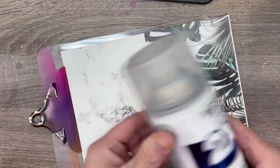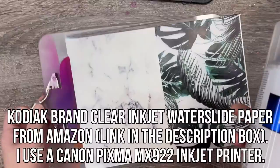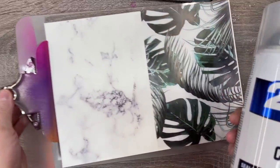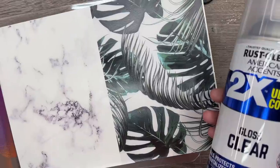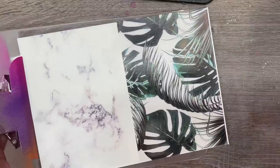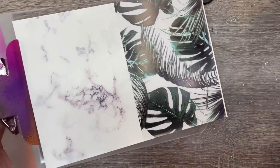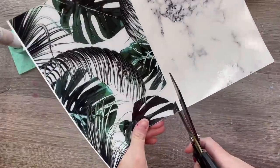These are the two images we're using for our water slide today. I printed them edge to edge on an A4 size sheet of water slide — I'll link the type I like to use down below. One image is the palm trees I found on Pinterest a long time ago, and the other is a Carrera marble print. I'll have links for alternatives in the description box. I printed these edge to edge through Google Docs, and if you need help with that I'll link my tutorial. I've sealed this three times with Rust-Oleum clear gloss spray paint and now we're ready to apply.